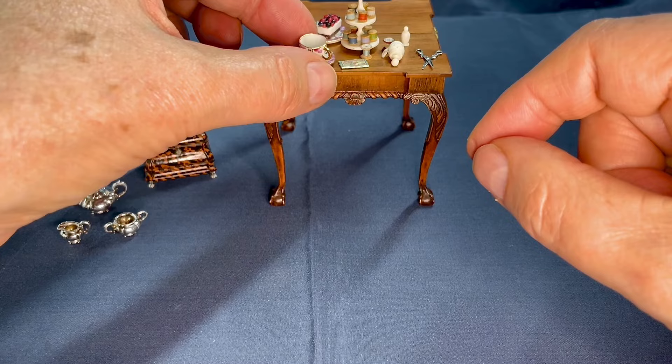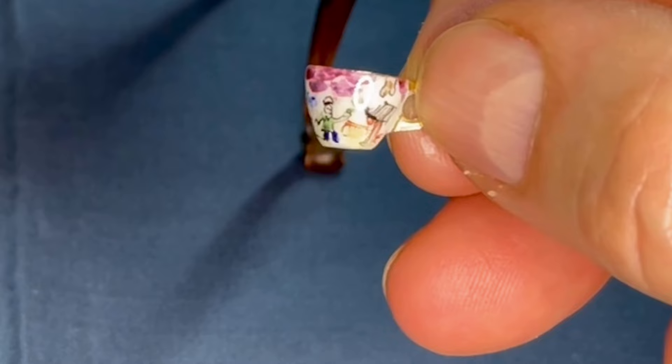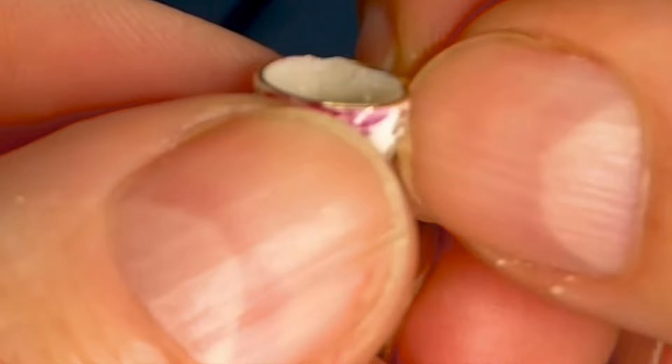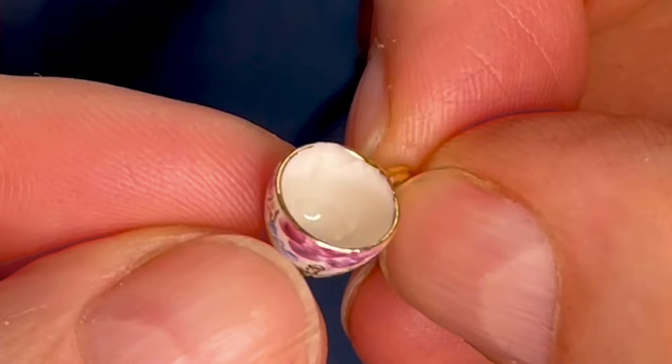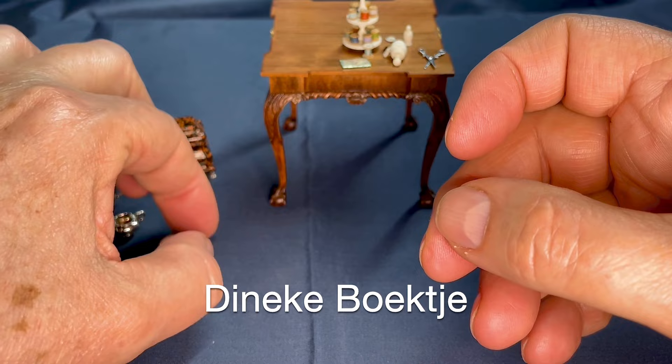I just discovered something. I have this very pretty piece — I've had it for a long time. I had a teapot with it and I dropped it a long time ago, and I got another one which wasn't as pretty. It's a bit of a shame because I've always really liked it. The colors are so beautiful. But I just found that it is chipped on the inside — there's a whole chunk missing. But it's still kind of in one piece. Dineke Boektje made that.